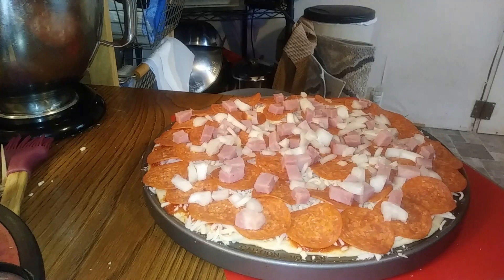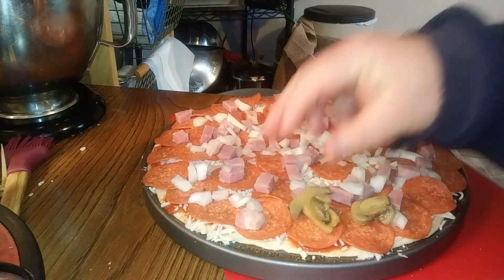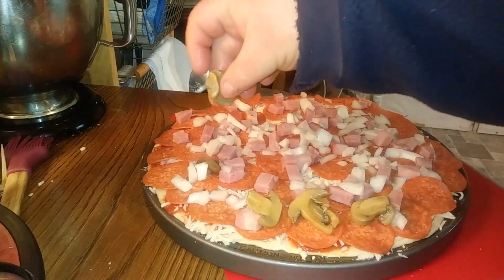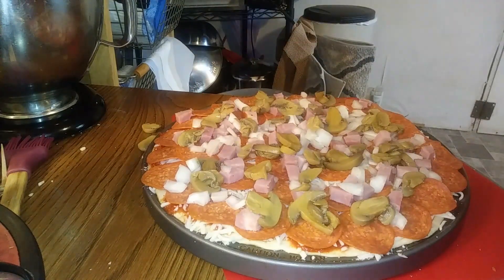Now the mushrooms. Just put that on there — kind of put them in a circle like you did with the pepperonis. Got a couple that fell on the other side, I'll put them on in a second.